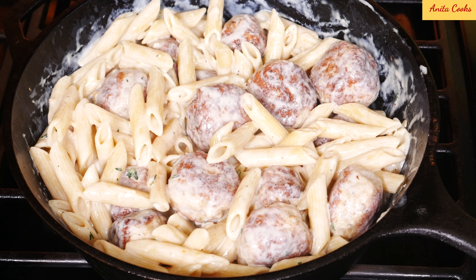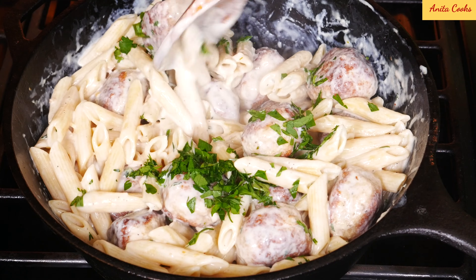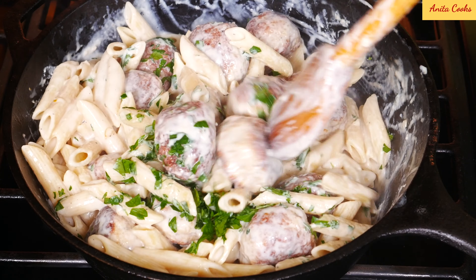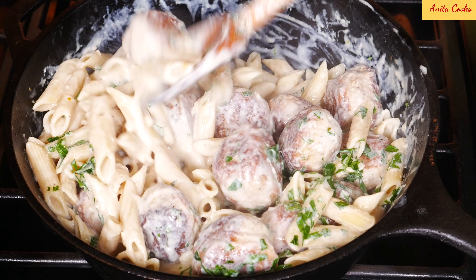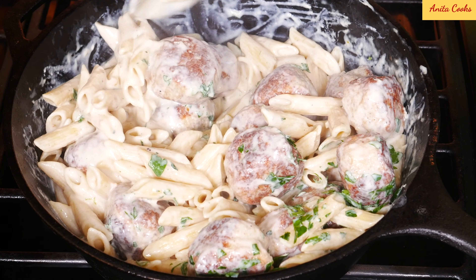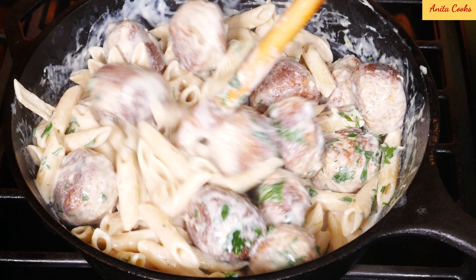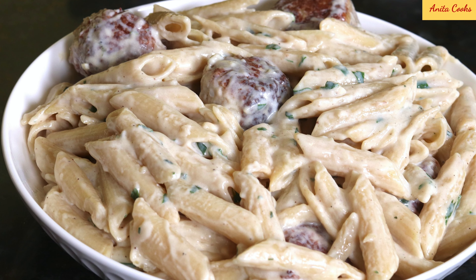Add chopped parsley at the end. The pasta and meatballs are coated in the sauce but not drowning in it. These meatballs are so simple but really tasty and perfect with the creamy sauce. I do hope that you try this recipe and let me know how you like it in the comments below. I'll see you next time — thanks for watching.